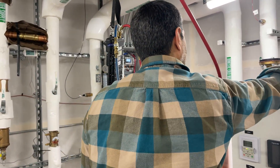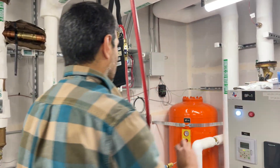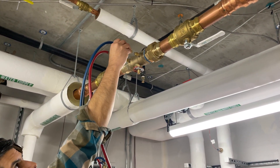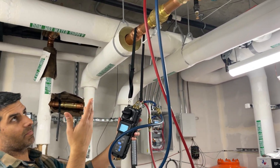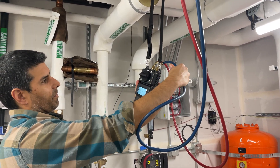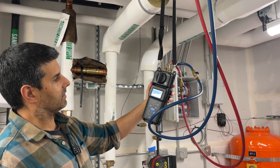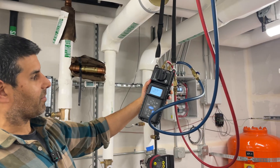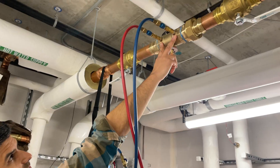Clean it with some alcohol again and insert the needle on the low side port. Push it in. With it in place, we can open the shutoff valve and put it back into measure mode. Now what the manometer is reading is the pressure differential between the high and the low side — basically between these two points.